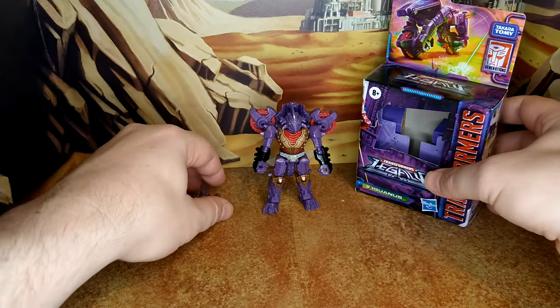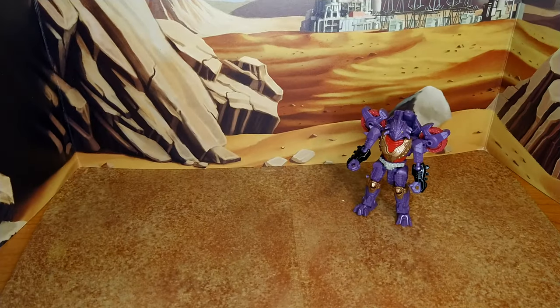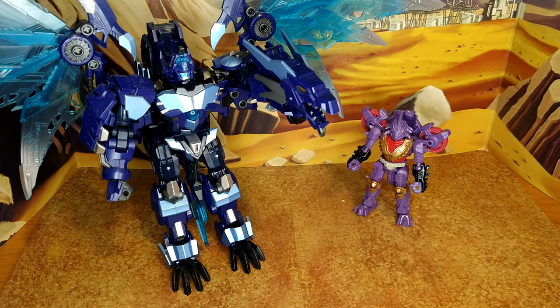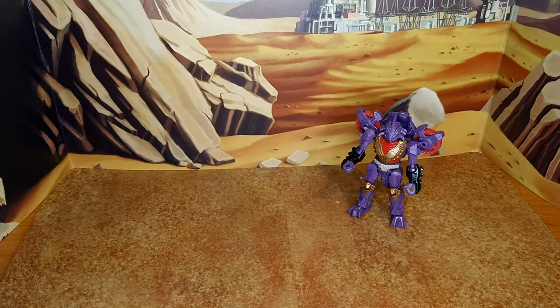Here is Iguanas with Siege Frenzy, which I guess is Micro Master class, my man Sunstreaker, and Jinbao Freeze Devil — that one's a bit too big for the shot. Now let's go ahead and transform him.